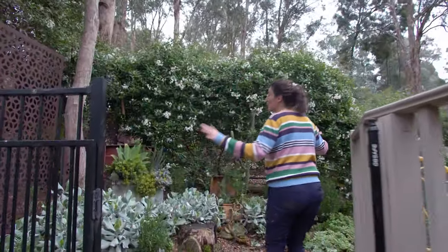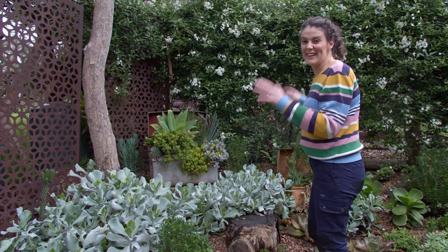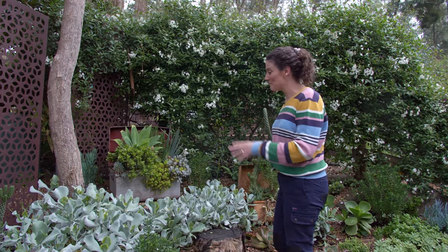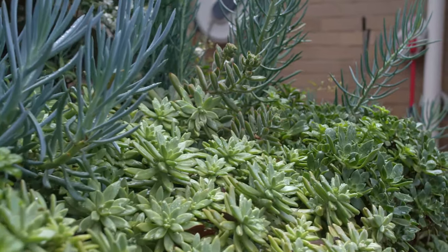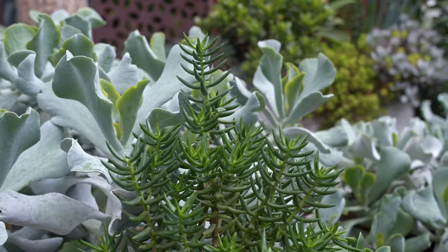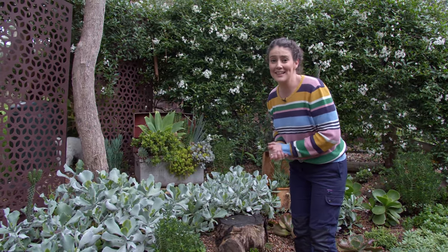Up here is a gorgeous northwest-facing succulent garden, so it gets really hot afternoon sun. We've had to use succulents so that they'll survive in this harsh environment, but we can create beautiful contrasting colours and textures up here and I love it. I absolutely love this blue cotyledon — it's one of my favourites — and having this gravel mulch here really helps the succulents pop as well.